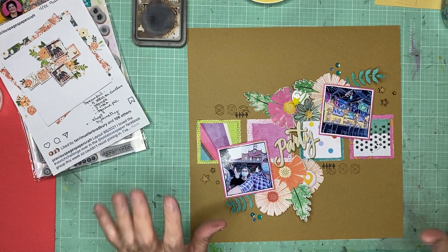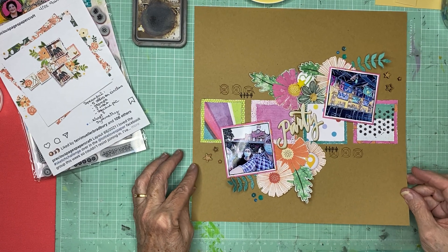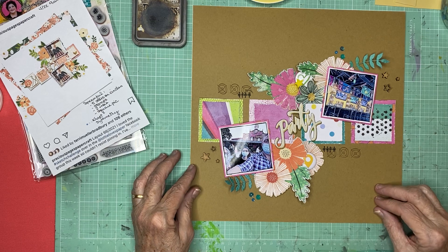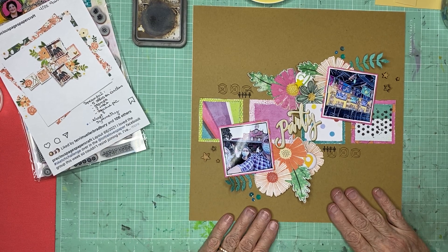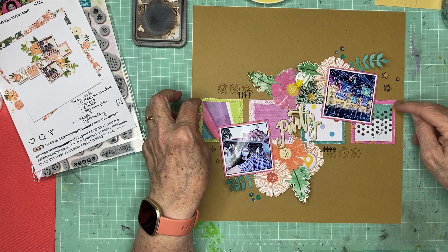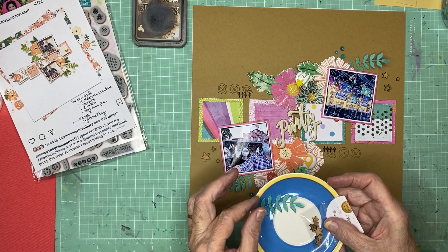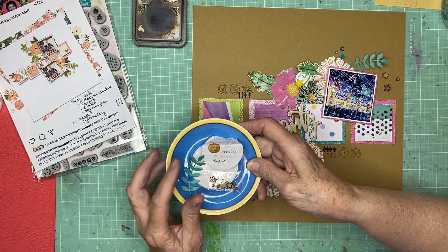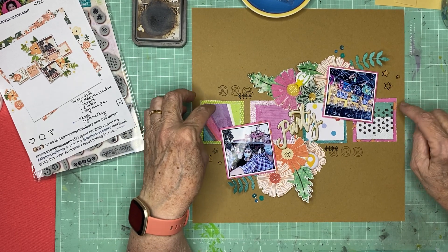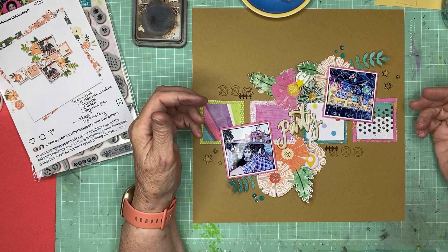That's because I'm using this collection exclusively for the four or five pages that are going to document our celebrations of John's birthday — the first of his birthdays without him. I also die cut some sprigs from a die from Bramble Fox, who are the same people that made that cute little yellow star. I cut these out, distressed the edges, and popped the smaller squares up on foam.